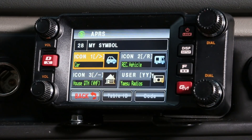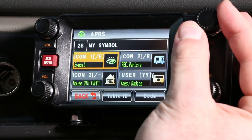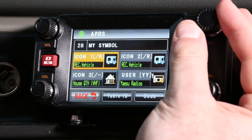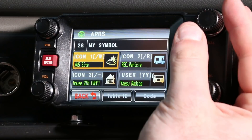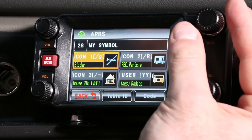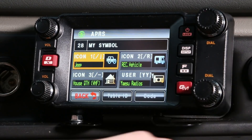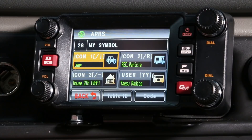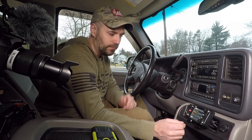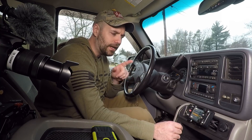It's down at number 28, which is your symbol. If you select this and click on the car, you can start rotating through — you've got cool little icons like airplane, person walking, ambulance, bike. One I like to settle on is the jeep, so I'm going to select jeep as my icon for APRS. There are plenty of others you can use based on your needs.